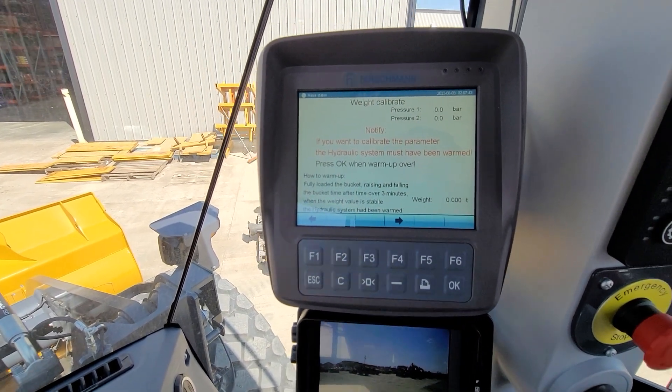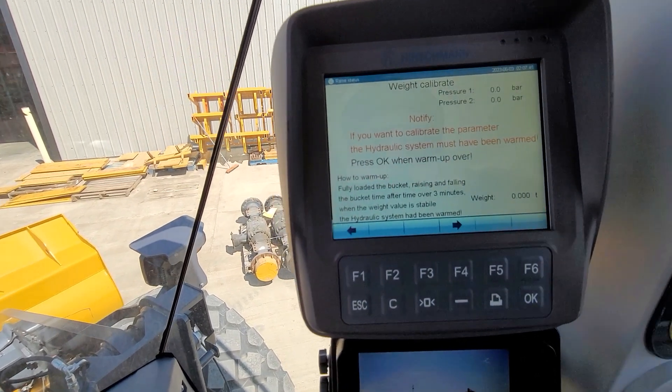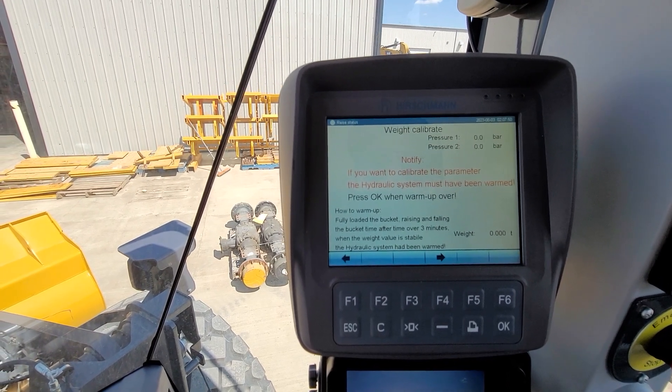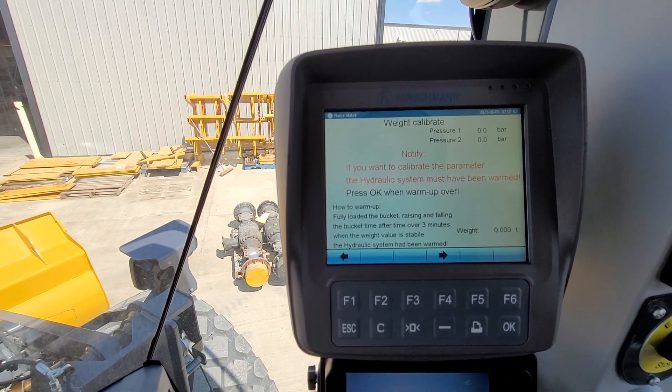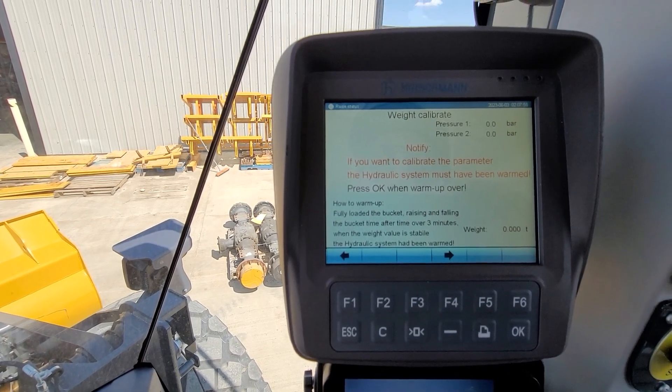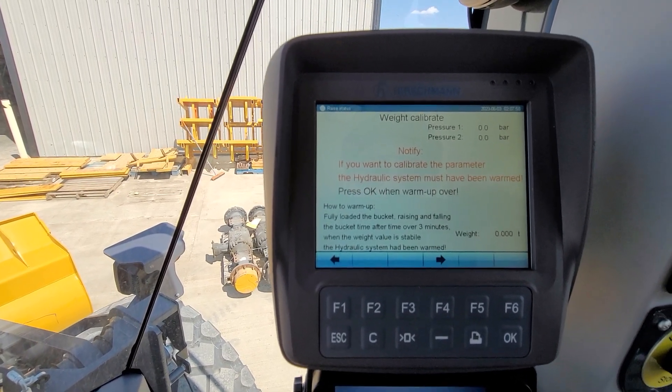The system is going to give us a little walk-through, but I don't think it's excellent — that's why I'm doing this video. All it's telling you here is: fully load the bucket, raise and lower it a few times over three or four minutes. When the weight value is stable, you can consider it warm.